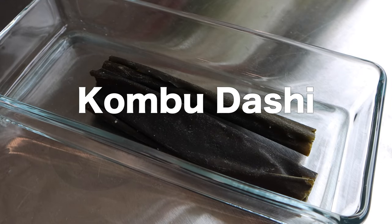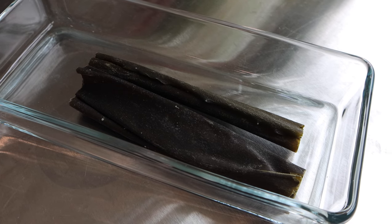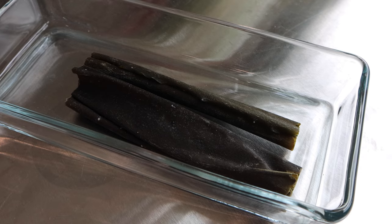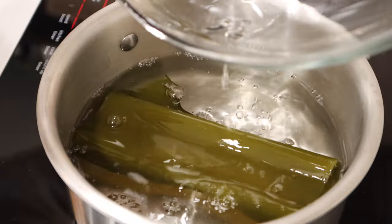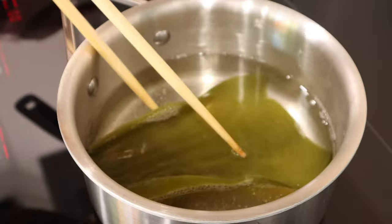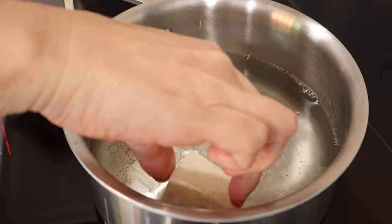Kombu dashi is a milder broth and has more subtle flavor. It doesn't use fish so it is a great option for vegetarian dishes. Kombu dashi is good by itself but works especially well when mixing with other umami-packed ingredients. Soak the dried kombu for 30 minutes, or you can soak in the fridge overnight. Put the same water and kombu in a pot and turn on the heat. Cook at medium heat until just before boiling and remove the kombu.